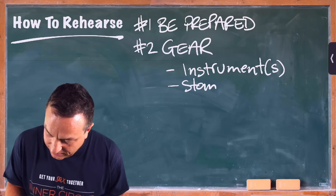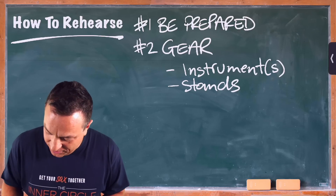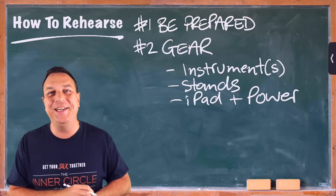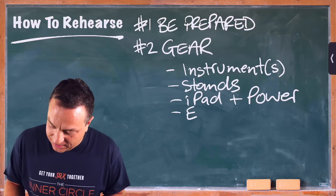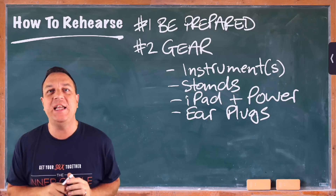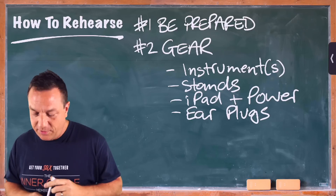You will also need stands, because the last thing you want to do is leave your precious instrument lying around on a chair to get knocked over. If you're using an iPad, obviously you need to bring your iPad and the power supply — going to a rehearsal with everything on your iPad and running out of charge is a classic. If it's going to be noisy, you might want to consider taking earplugs, because you can very easily damage your hearing with loud rehearsals, especially with loud drummers. Consider getting preferably some custom-fitted earplugs.